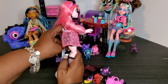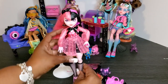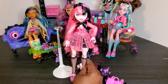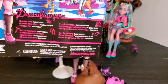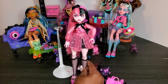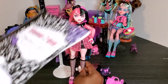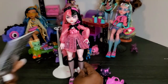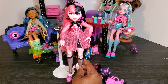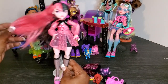Draculaura I believe is supposed to be 1600 years old. On the older boxes they would tell you she's 16, she's the daughter of Dracula, but on the back of these new G3 boxes they don't give you that much. It just says her monster type is 'fantastic vampire,' her must-have is 'SPF 500 and cherry juice,' and her monster pet is Count Fabulous. The older Monster High boxes had whole books about the character, so we got a lot more back then.